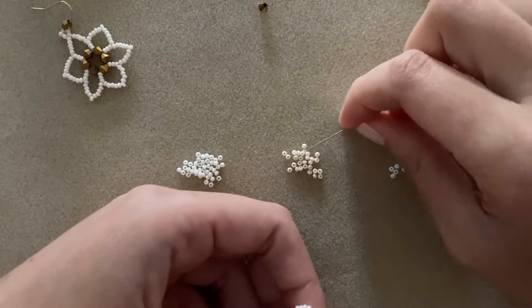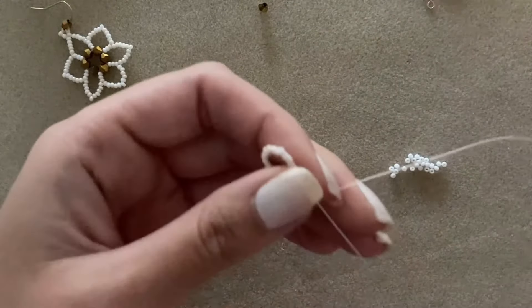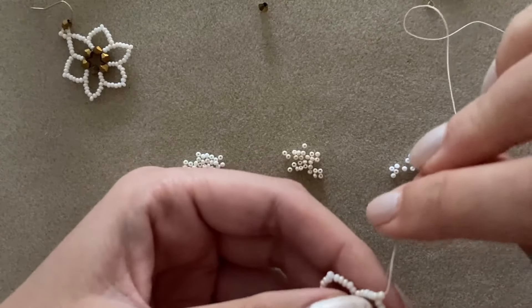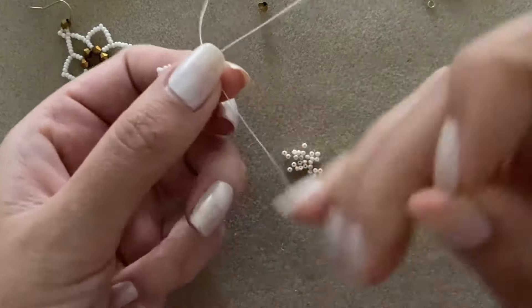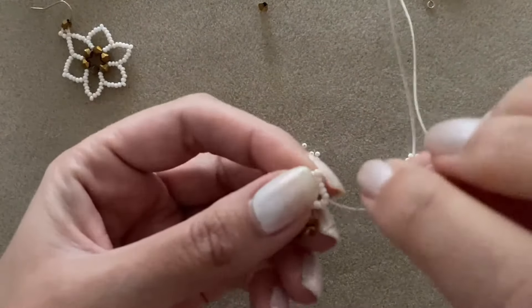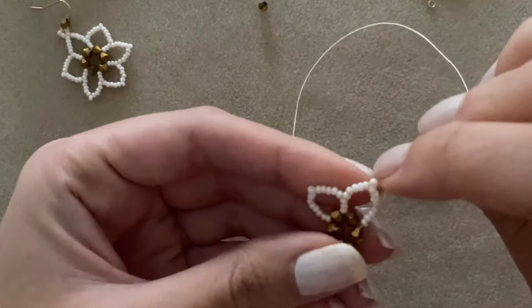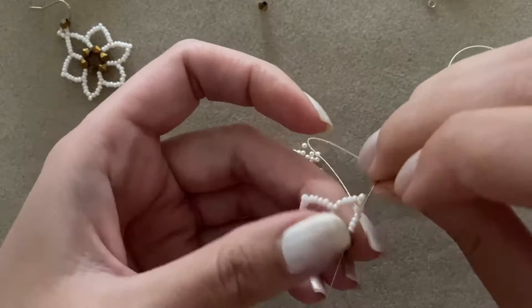I've left off with this color. I'm going to go through my tip, drop it down, and then go through the next eight beads. I've gone down the last four and will go through the next bicone.